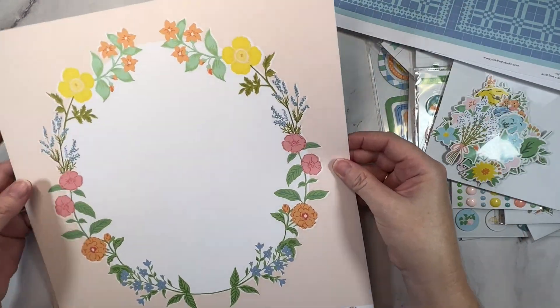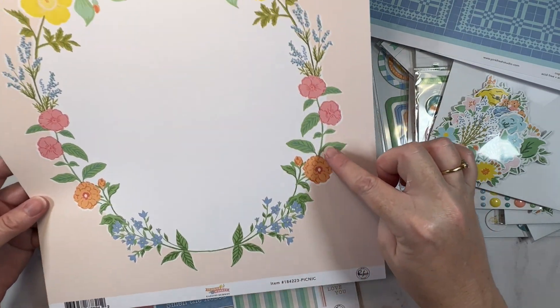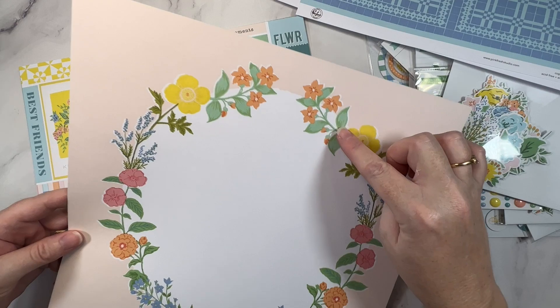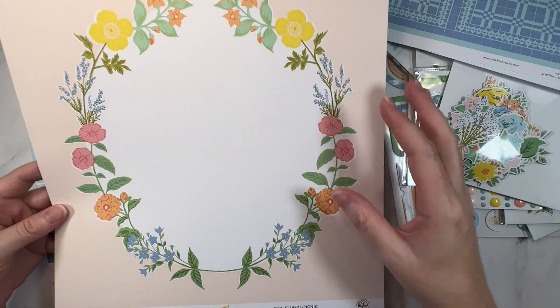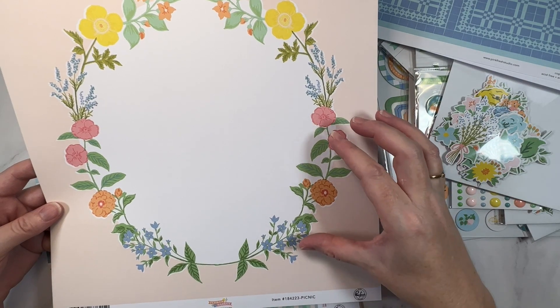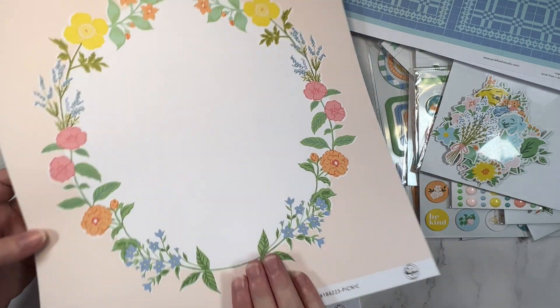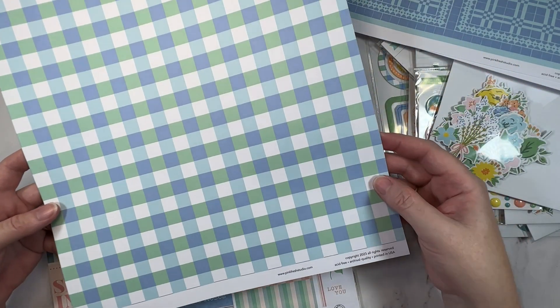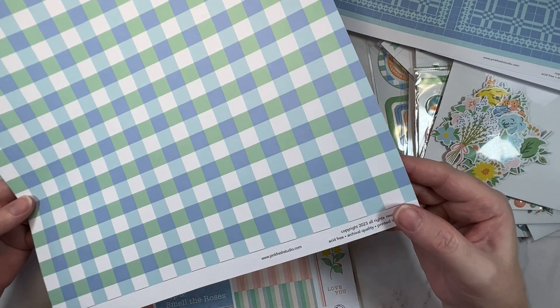This one is called Picnic and I really love the florals on this one. I can imagine it fussy cut out, or you could use it as a wreath design so you've already got a layer there ready to go. This peachy apricot is really nice too. And then a much bolder b-side — it's like a check in greens and blues.